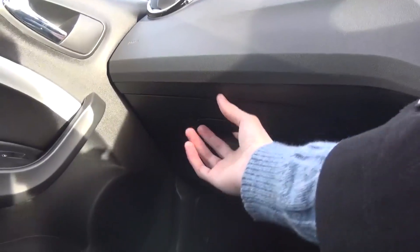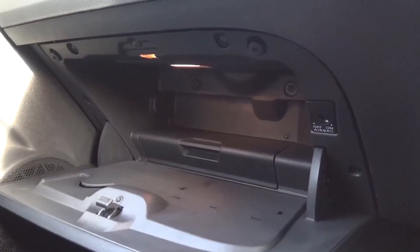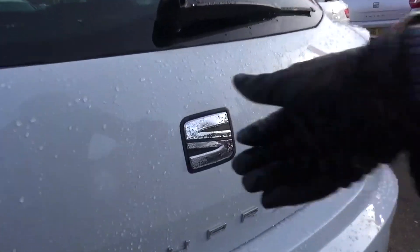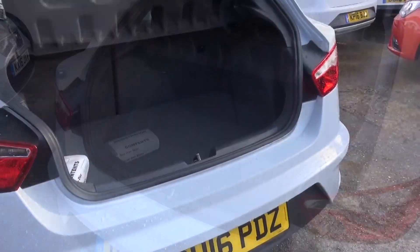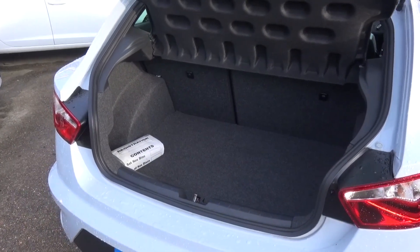In the front there is a relatively well-sized glove compartment. The boot is accessed by pressing up on the Seat logo at the rear. Space at the back stands at 292 litres, which can be improved upon by folding the rear seats down.